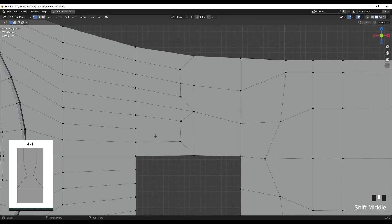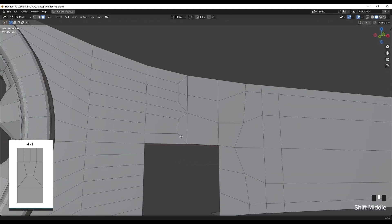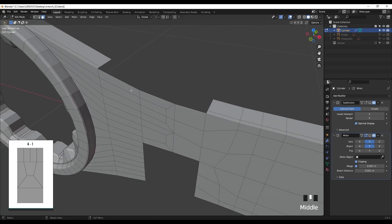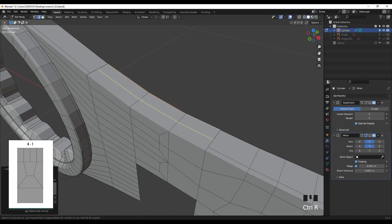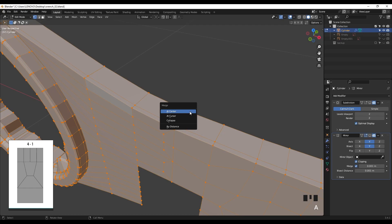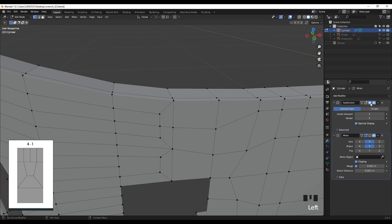We just connected these polygons together very easily. We have an n-gon here, but it really doesn't cause any problem because this is a flat surface - n-gons won't cause any shading issues on flat surfaces. For the top part I'm going to extrude, selecting E for extrude and holding Ctrl to snap, adding an edge loop, then pressing A to select all and M by Distance to merge overlapping vertices. It seems we just solved the problem.